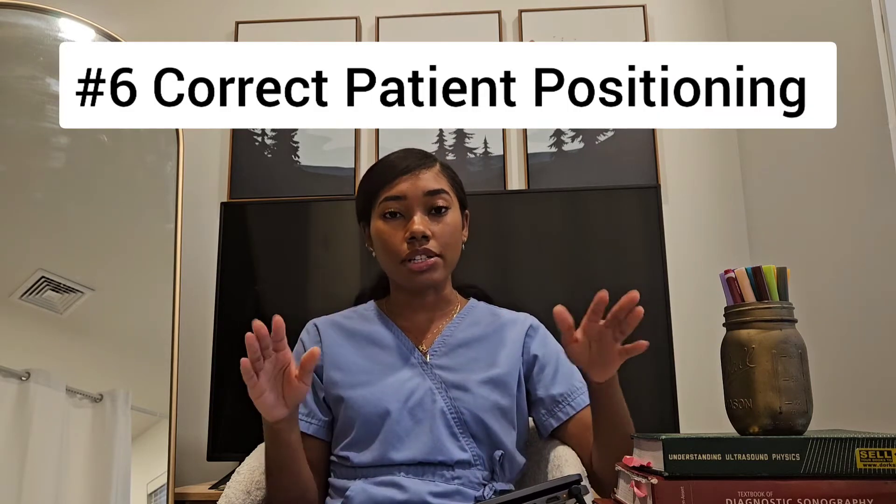The next thing is to make sure the patient is in the correct position. When I first started learning DVT studies or venous duplex exams, it took me probably 30 minutes per leg because I didn't have the patient's leg in the proper position — I didn't have their knee externally rotated. That made the whole exam way more difficult than it had to be. Some patients can't be in the exact position you need, so you have to get creative.